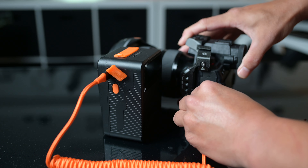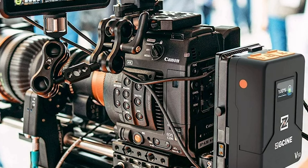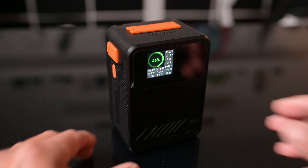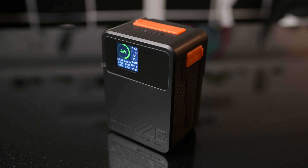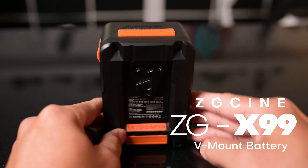V-mount battery is an industry standard for all videography. Red cameras, Blackmagic, Canon, Nikon — they all love to use V-mount batteries. The power output is the most consistent; it doesn't fluctuate, so everything just powers right. I got myself a ZG-SYN X99 — this is a 99-watt V-mount battery.